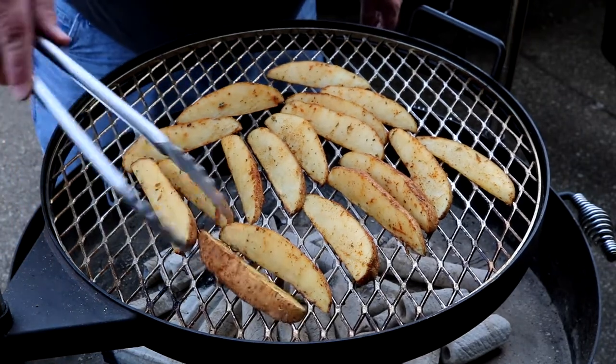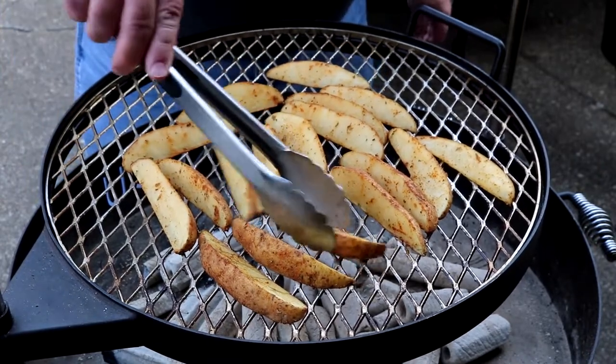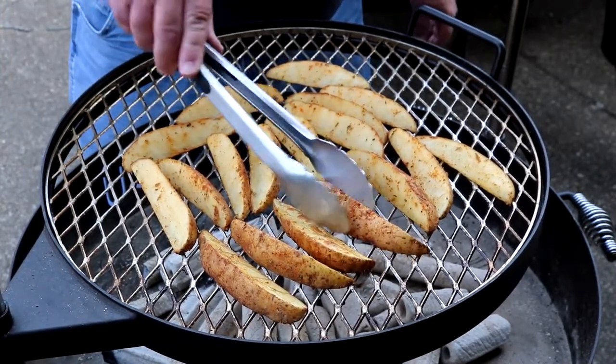All right, let's get in here. Flip these — might have to move some around. They're grilling up nicely though. No complaints.